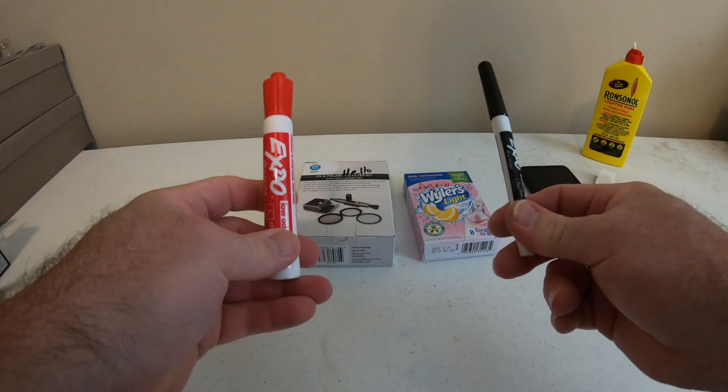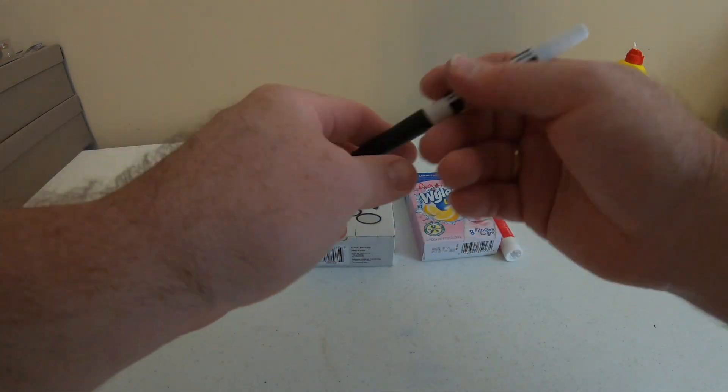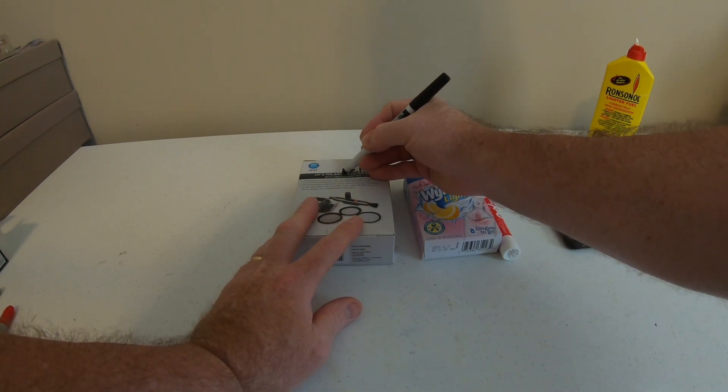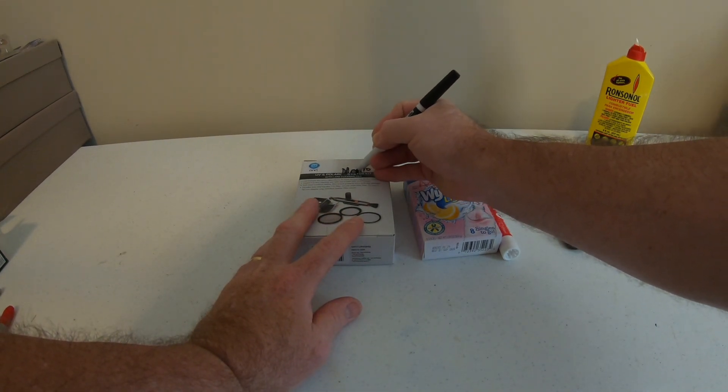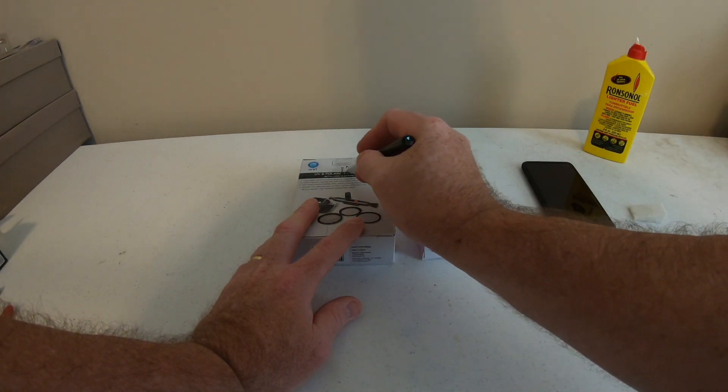I find it works better if you use matching colors — so we'll use the red sponge on the red marker and the black one on the black. All we're going to do is wipe over it. You can see it starting to disappear. We'll wipe off that part — yeah, it's coming right off.